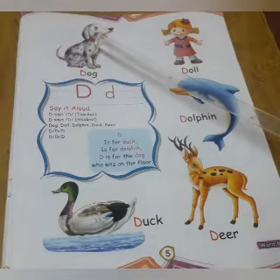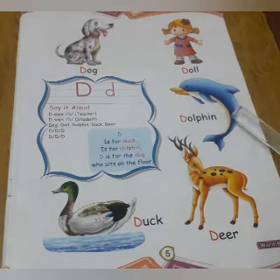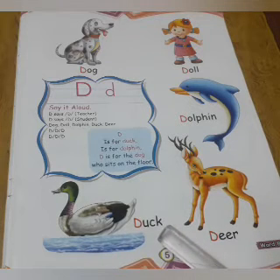Deeder dog, Deeder doll, Deeder dolphin, Deeder deer, Deeder duck.